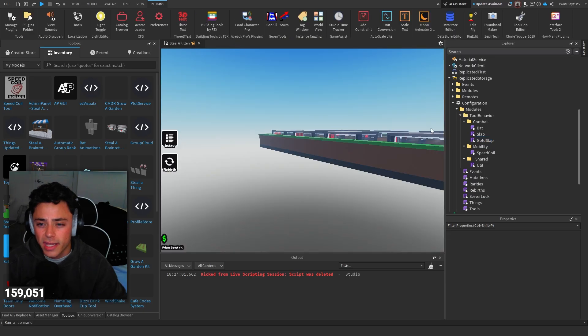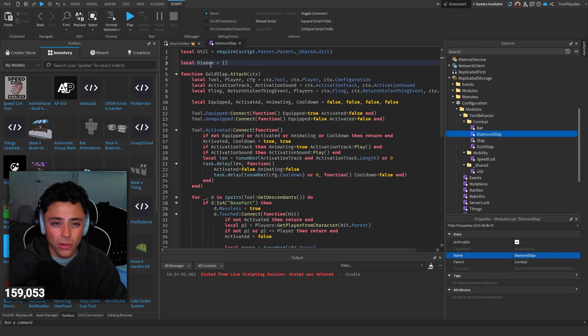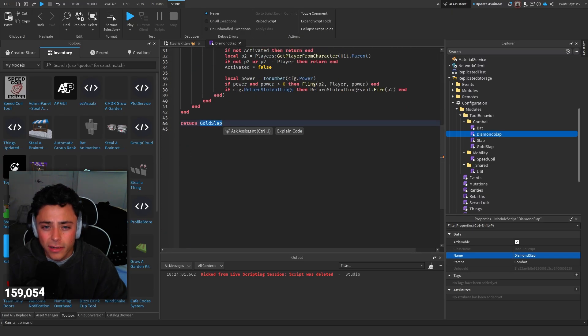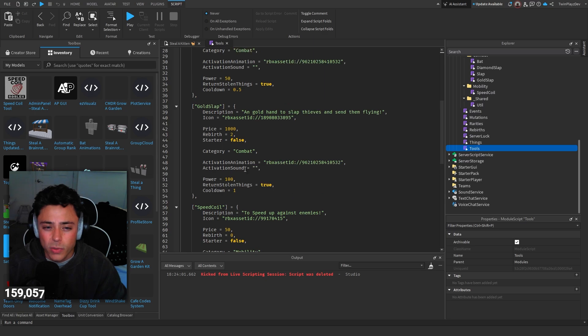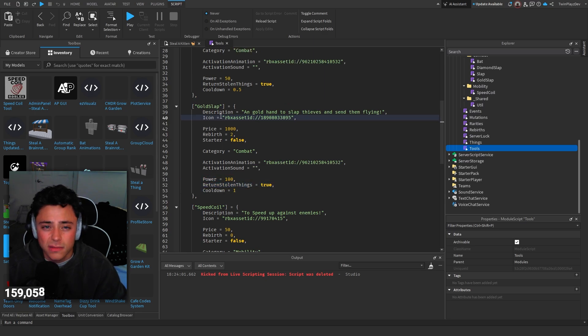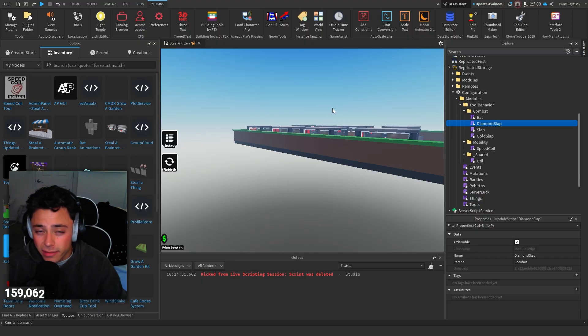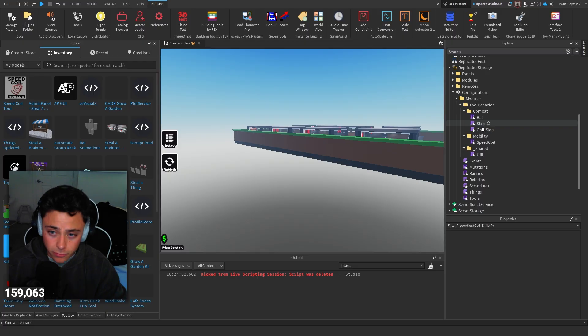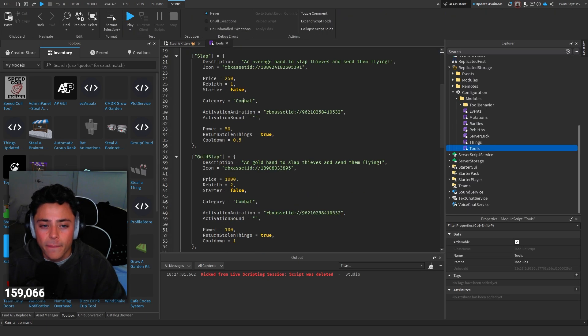Combat modules work the same way. You have to create modules to your liking — so if I'm making another slap, I duplicate it, call it something like 'Diamond Slap,' go in and rename the functions accordingly, and change the power and return-stolen values in the config. The reason we're doing separate modules is so we can do custom things per tool — like adding effects to a specific slap. That's why modules are the right approach here.